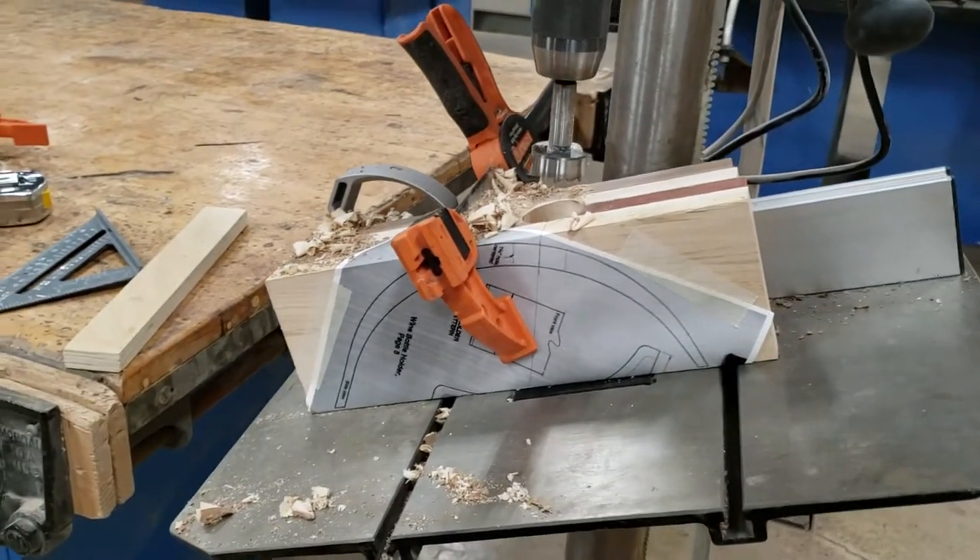The footage I took got deleted because I couldn't actually move the drill press table and videotape at the same time. But anyways, you'd have to tip that table down and that's a lot of extra work — you really don't want to do that. There you are: curved bottle balancer drilling on a drill press.